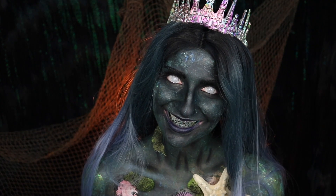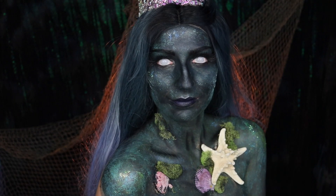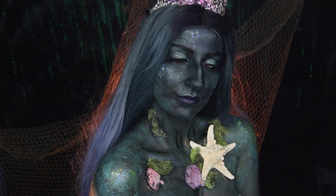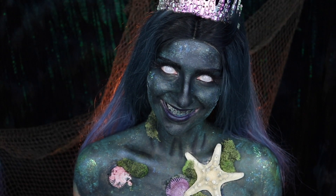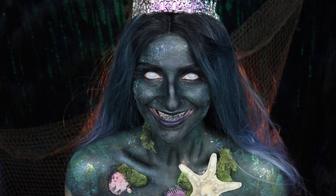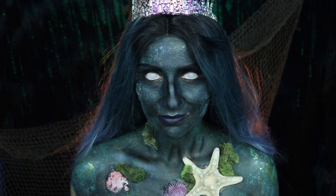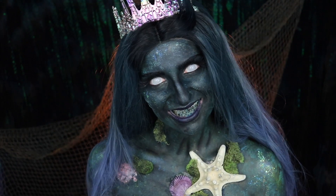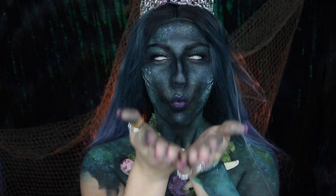And that is the completed makeup look — thank you guys so much for watching, I hope you enjoyed! Leave a comment down below for what you'd like to see next. Don't forget to give this video a big thumbs up if you enjoyed it and subscribe to my channel if you want to see more, especially with Halloween season coming up. I'll also leave my Halloween playlist linked down below so you can check out past videos for inspiration. With all that being said, I will see you guys in the next one. Bye!